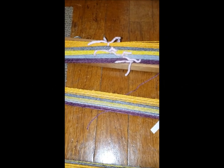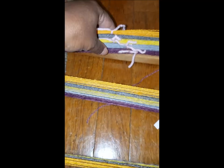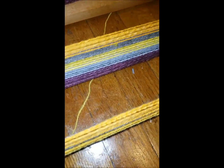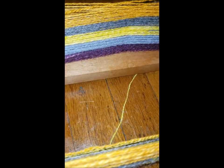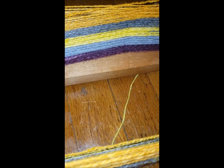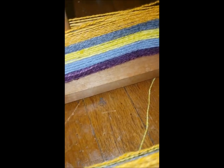The warp is measured out and I'm tying in my choke ties. I'm going to tie them in several different places here. If you were doing four shaft weaving or even with a bigger rigid heddle and these were in their color order, you'd want to tie the warp cross right here.